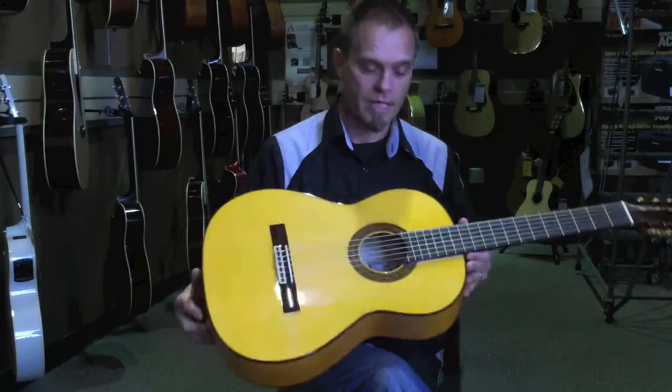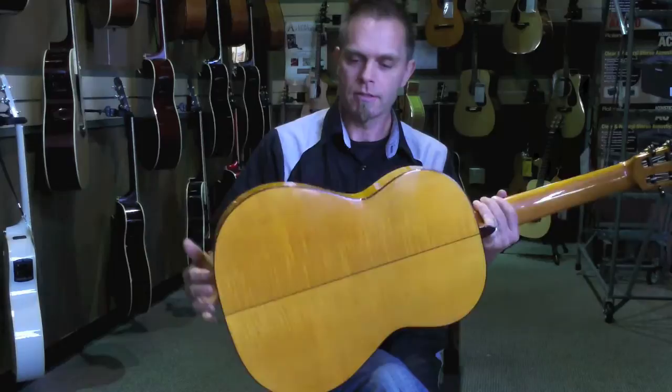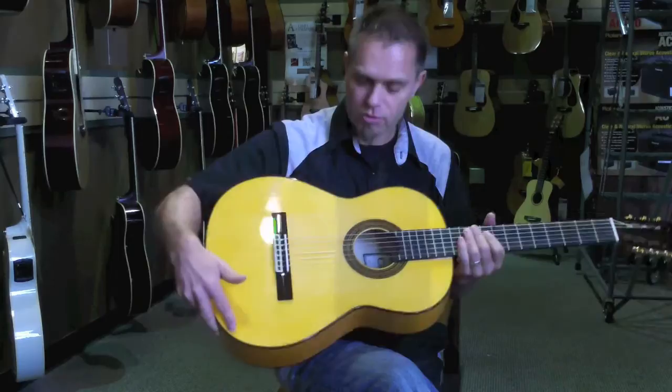But flamenco guitars are designed to sound a bit more percussive, to be a little lighter and to play a little faster with lower action and materials that will help you achieve that. So this one is typical in that it has sycamore back and sides with spruce top, usually a little bit brighter and more percussive. This guitar has the typical flamenco pickguard on both sides of the strings, because a lot of flamenco guitarists like to use the top also as a percussive instrument.